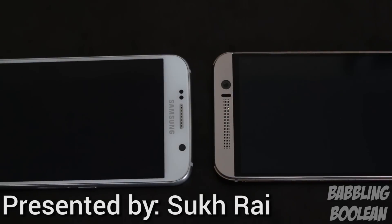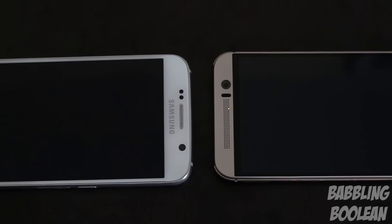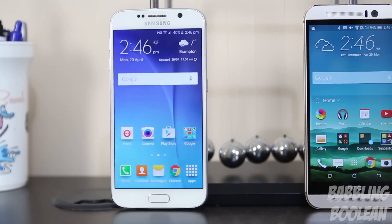The notification light on the Galaxy S6, pictured on the left, pulses every 5 seconds and is quite large, bright, and easy to see. Whereas the one on the HTC One M9 is very difficult to see, however it does pulse much faster at roughly every 3 seconds.